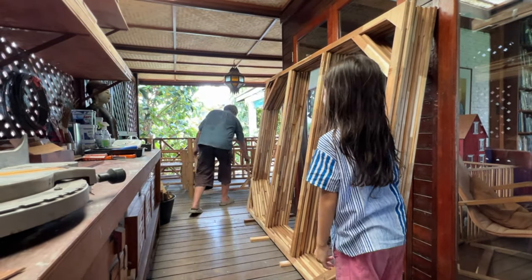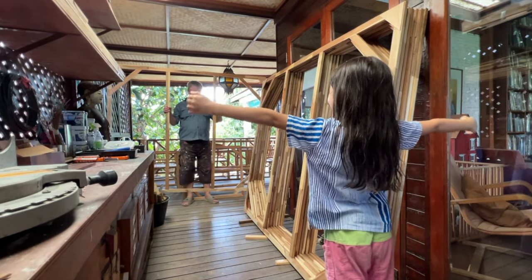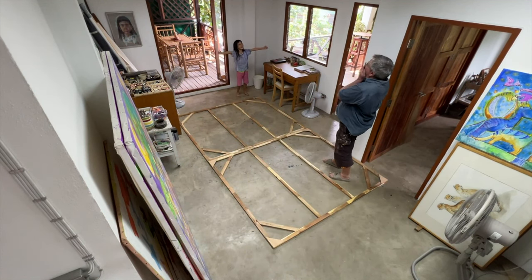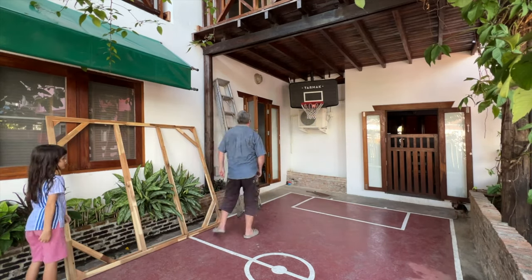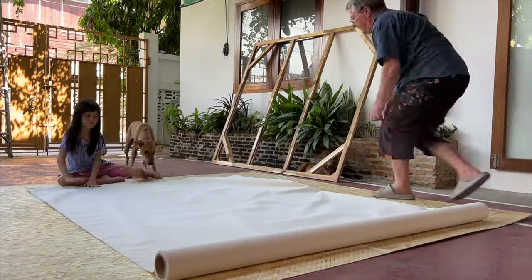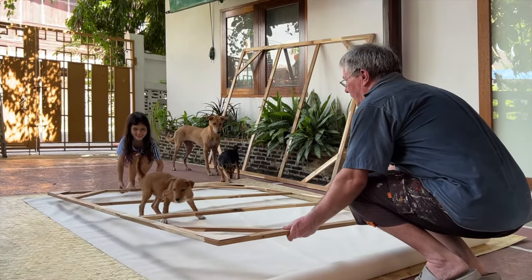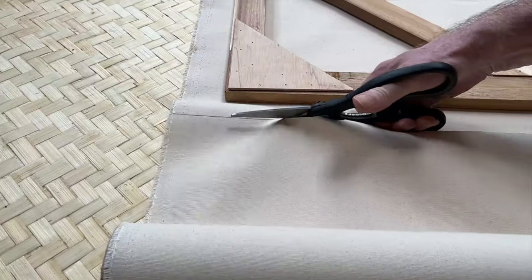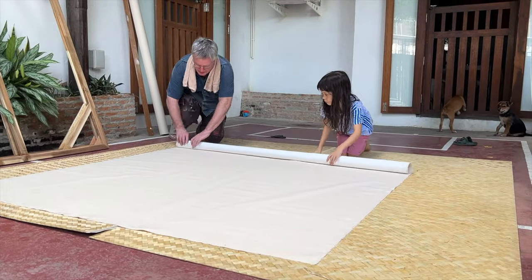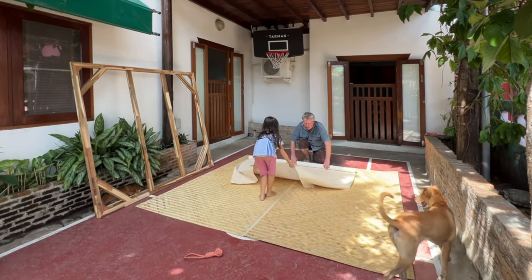Bigger! When I told Dad I felt like painting a picture, I knew he was in for a surprise. I love drawing and painting big pictures as it's so much fun. My idea was to paint my favourite subject, dragons, as big as possible.